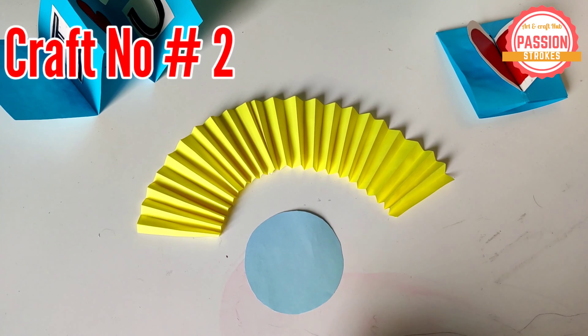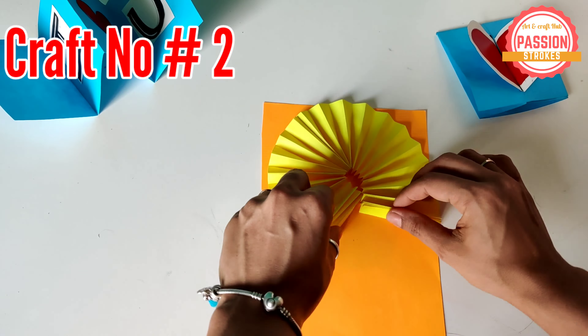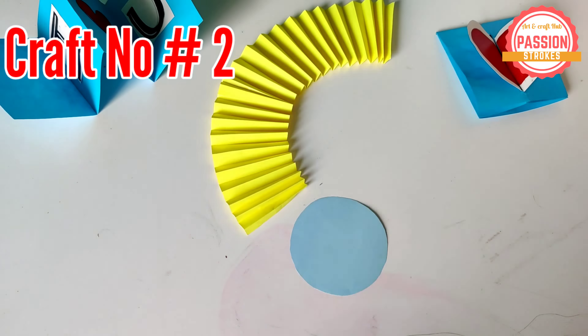Now it's time to make a beautiful badge for your dad. You need to make a Japanese fan first and then join the ends to give it a circular look. On top of it, you can paste a circular piece of paper. And depending on what color or look you want to give, you can layer it.